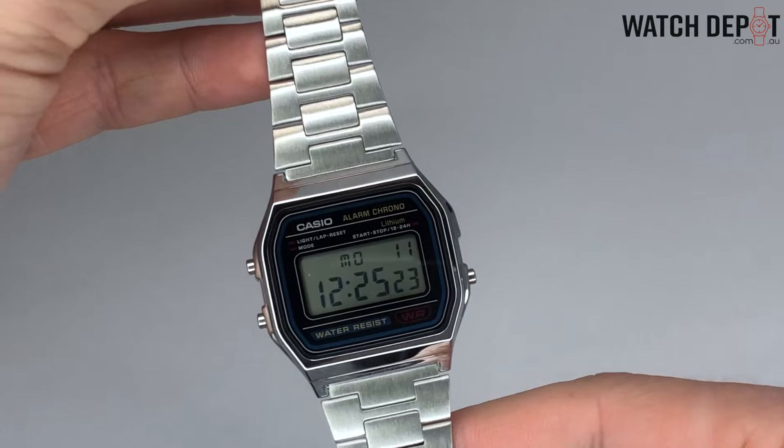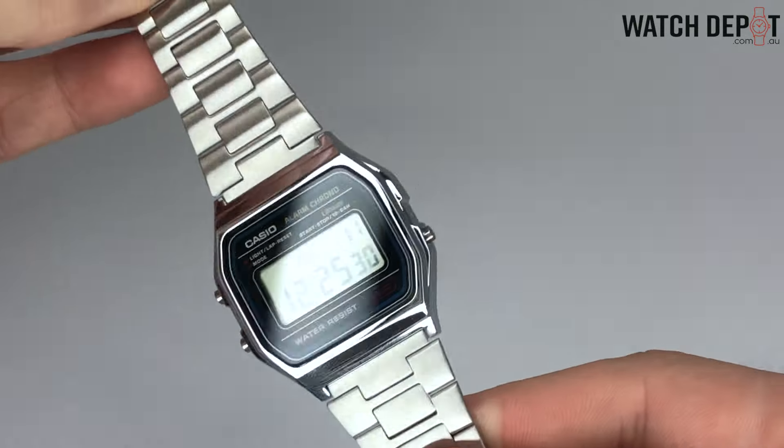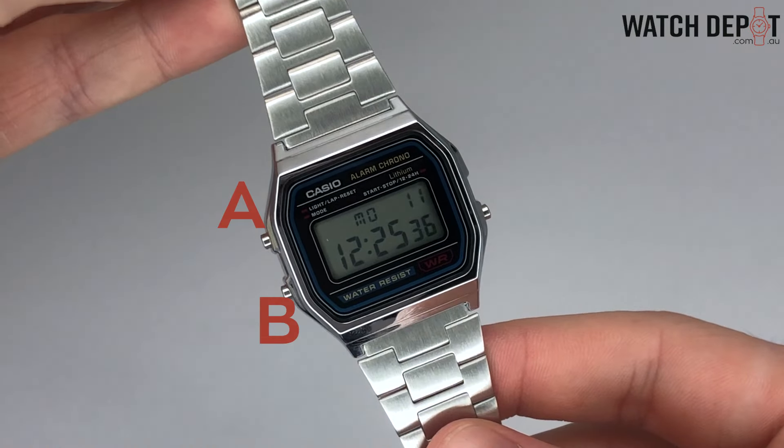Some wristwatches in Casio's vintage collection have just three buttons to work with. The buttons are sometimes unlabeled but they function similarly to four button models, as there are usually light, mode, and start/stop functions to work with. For time setting, we can label these as A, B, and C.